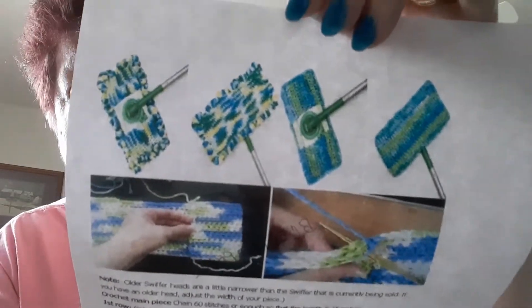I also sold out of the Swiffer cover — the mop, the one that fits the floor. I make mine with a flat bottom and sides using regular cotton yarn. I think I did a tutorial on that too. I had several of the regular size — 5 by 10 inches — and those all sold. The large one is 5 by 17 inches; I sold one and have one left. I've got to get going on those.